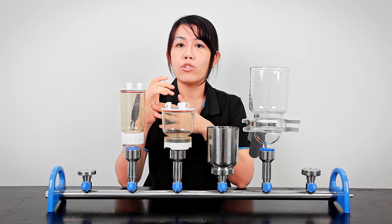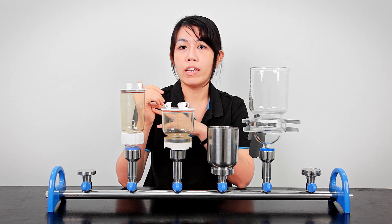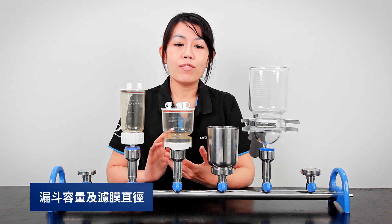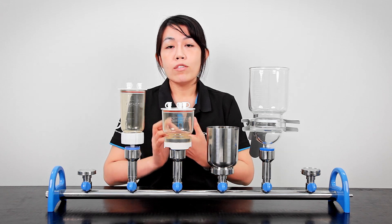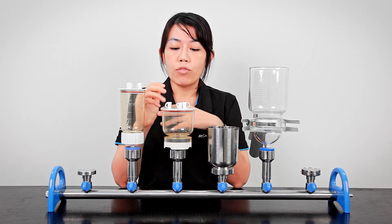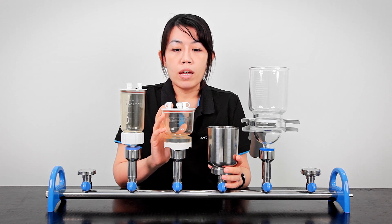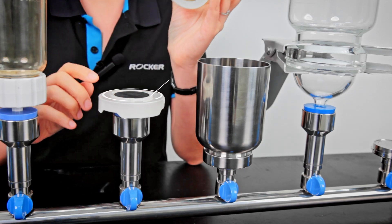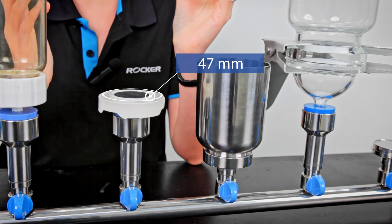I'm going to share some points to consider when deciding if a funnel is suitable for your laboratory and your work. The first thing to consider is the capacity of the filter funnels, which is usually dependent on the volume of your samples. If you filter less than 1000 ml per time, then a 300 or 500 ml filter funnel may be enough, and these funnels usually come with a holder that accommodates a 47 millimeter diameter filter — the most common membrane filter in the market.